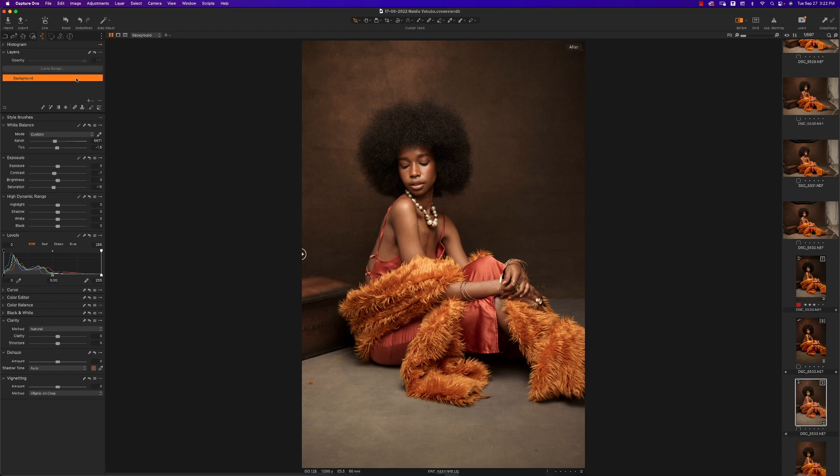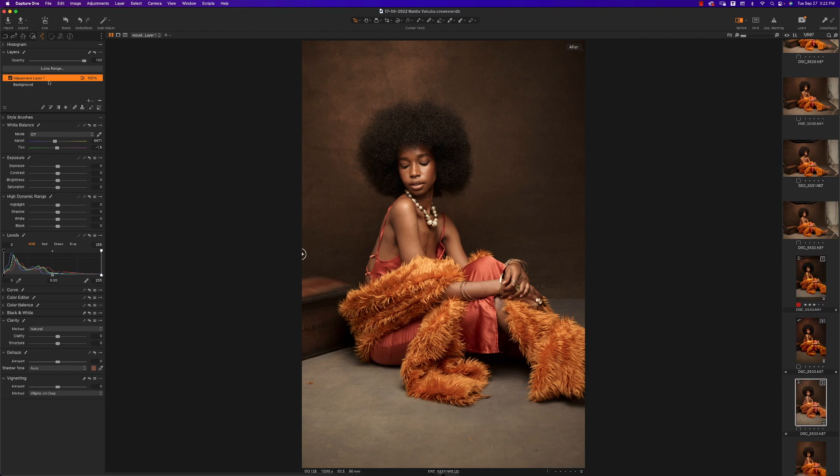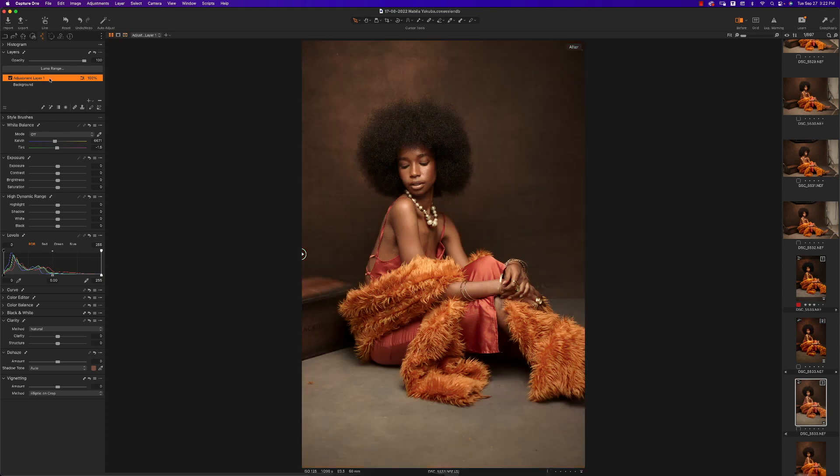Click the plus button and create a new filled layer. What this does is fill the layer, meaning whatever you do goes over the entire image. If you just create a regular layer — not a filled one — and press M for mask, it doesn't show anything. So make sure you're using a filled layer so your adjustments apply everywhere.